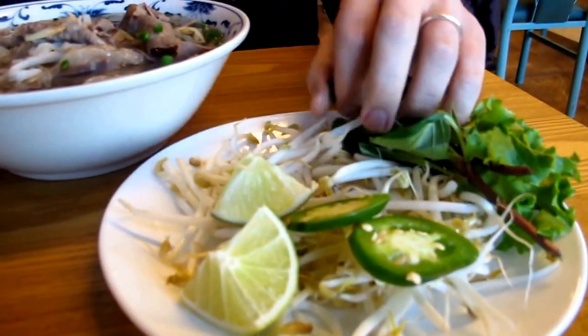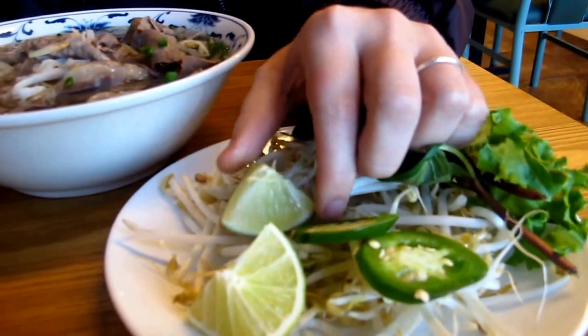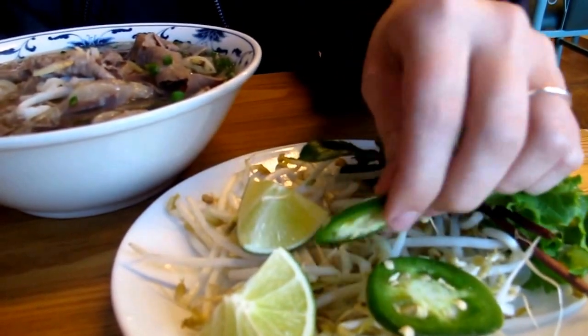You can season it with — we have basil, bean sprouts, a lime slice, and a slice of jalapeño.